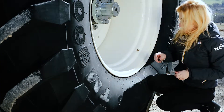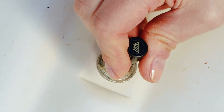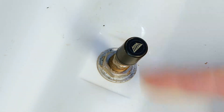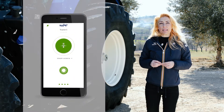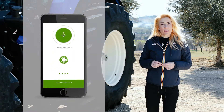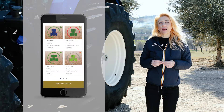Replace the existing valve cup with the sensor and screw it well. Repeat the same operation for each of your machine's tires. When all sensors have been paired, you will see the green message 'go to pressure check', following which you can now start measuring the pressure of your tires.